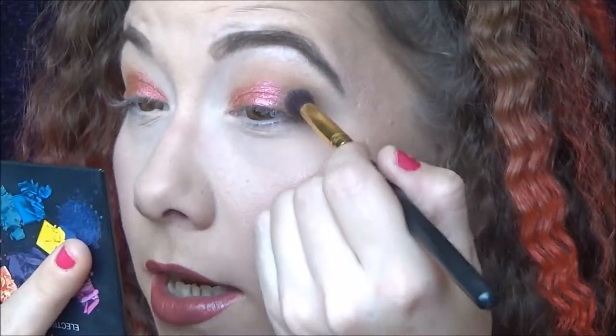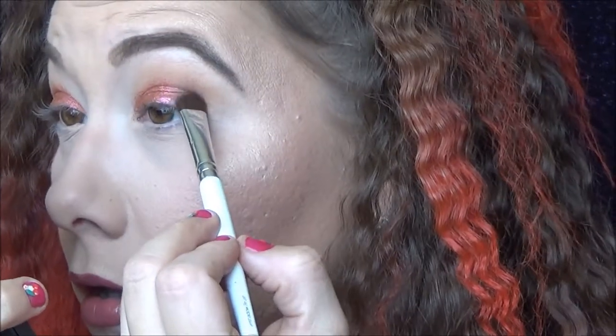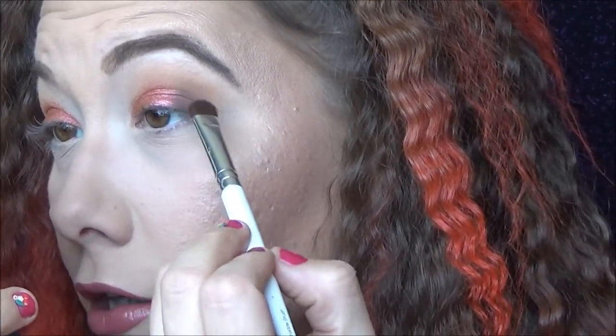I'm grabbing a powder puff to dust away the fallout. This is not too bad! Now I'm going into the Makeup and Chill shade with a packer brush to build up the outer corner into a nice dark chocolate brown.